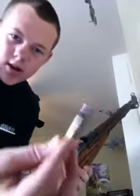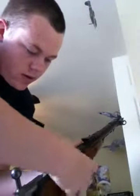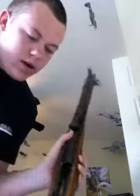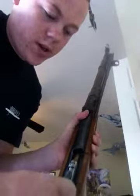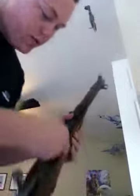I'm just going to show you the shell ejection on it. You've got an empty shell right here. You're going to load it inside. You can see it right there — it's in the magazine. Then you're going to do the bolt up, but since the bullet's not loaded, I'm going to have to put it in myself.